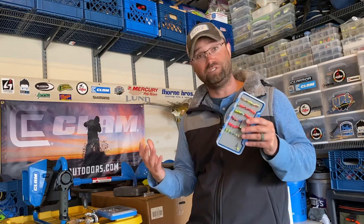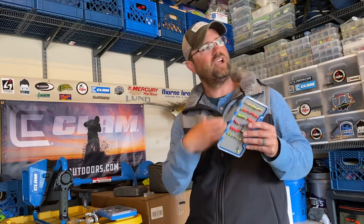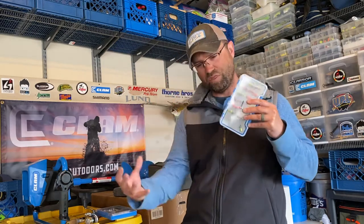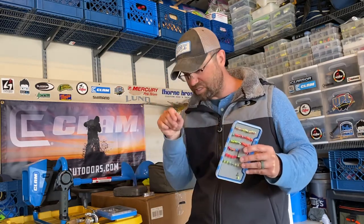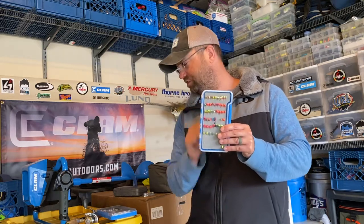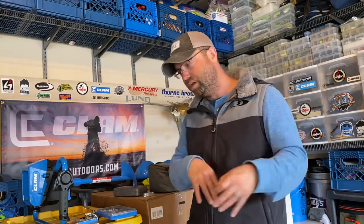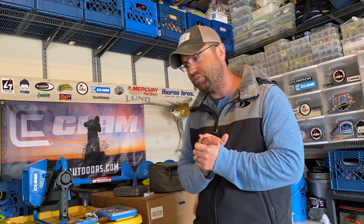When open water hits and we're still dealing with 40-something degree water temperatures, it's going to be cold for a while. The second the ice comes off the lake, these fish are still in ice mode — they still need some level of a finesse application. Don't leave these jigs at home — that's one of my big pieces of advice. Tungsten, not just for ice fishing but for open water too, and there are good open water tungsten offerings available.